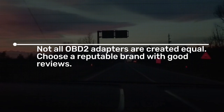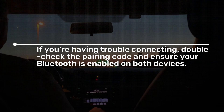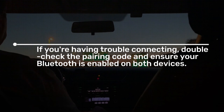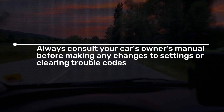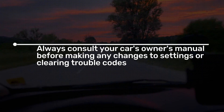Tips and tricks: Not all OBD2 adapters are created equal — choose a reputable brand with good reviews. If you're having trouble connecting, double-check the pairing code and ensure your Bluetooth is enabled on both devices. Some apps require an internet connection for additional features or live data updates. Always consult your car's owner's manual before making any changes to settings or clearing trouble codes.